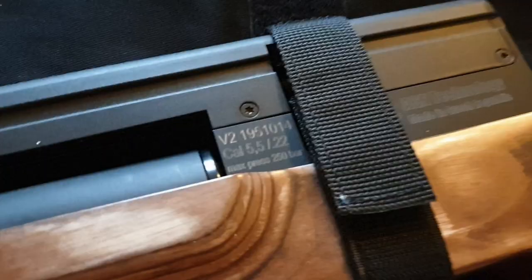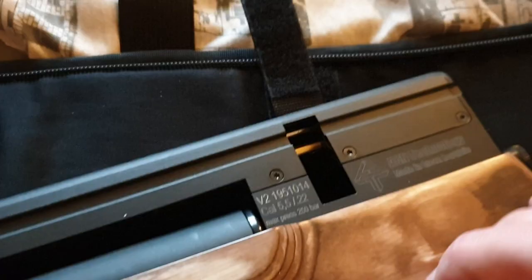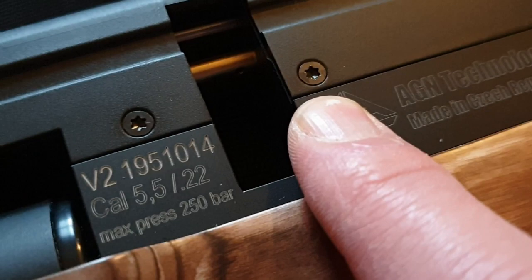There's no rear stud, but if this were my rifle I'd be adding one myself. You can see 'V2, calibre 5.5, max pressure 250 bar', and underneath we have the magazine well taking a square machined alloy magazine. All the action screws on the Vulcan 2 are Torx head, so very positive. There's an unbroken cheek piece with a slightly rough finish — not too cold to the touch. The magazine doesn't interrupt the cheek piece, so you can attach optics requiring eye relief and enjoy a long generous cheek piece.